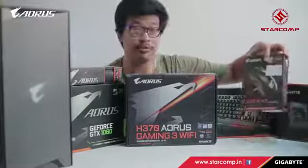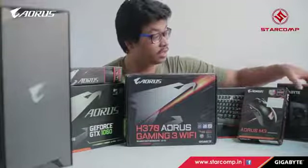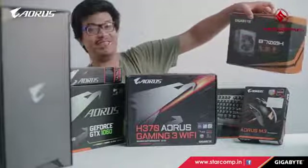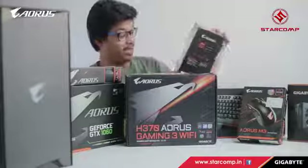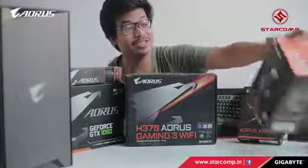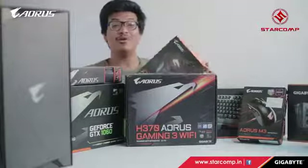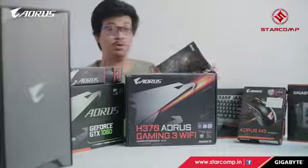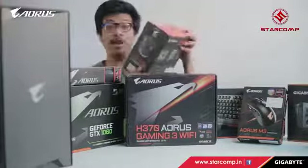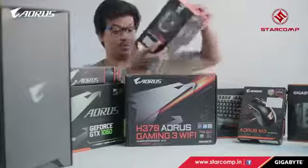This is the Aorus M3 mouse. The Gigabyte B700H power supply — oh my goodness, that's heavy. Here we have the Aorus H5 headphone gaming headset. And this is a CPU cooler, which is really needed for long hours of gaming — it's a very big, hefty cooler.